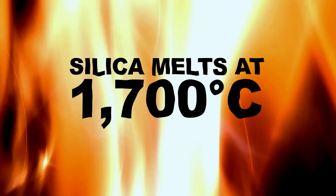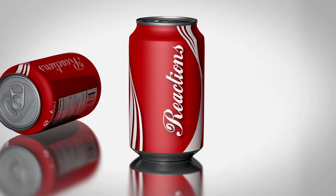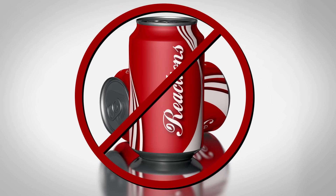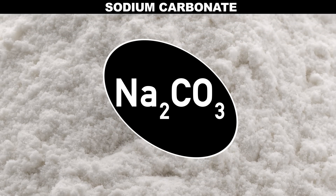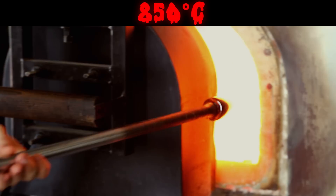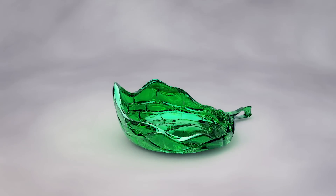At around 1700 degrees Celsius, the silica melts, but 1700 degrees is really, really hot, so we add soda to the silica — no, not that stuff. Soda is the common name for sodium carbonate, which lowers the melting point of silica to a more manageable 850 degrees. But that makes the silica water-soluble, and no one wants a glass of water that dissolves away in your hand.